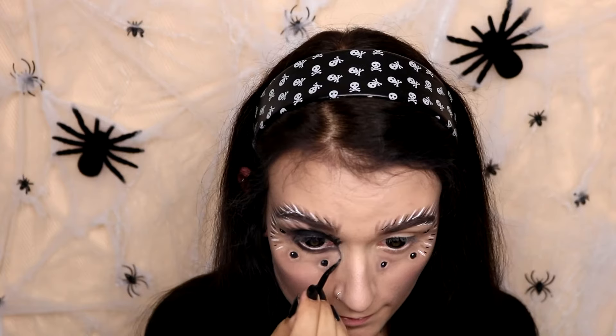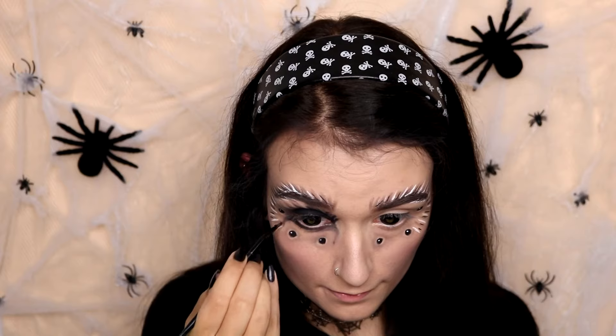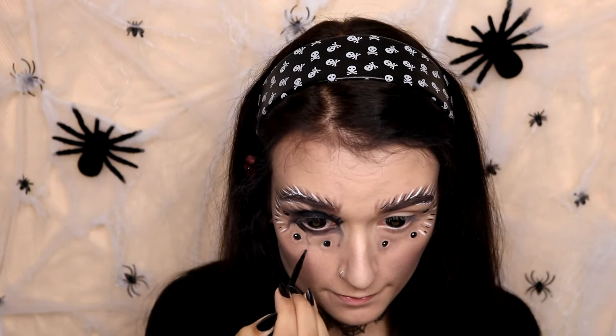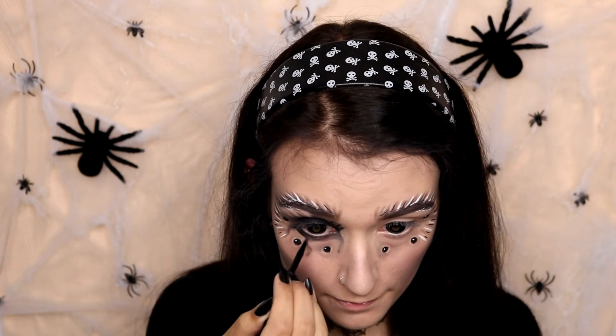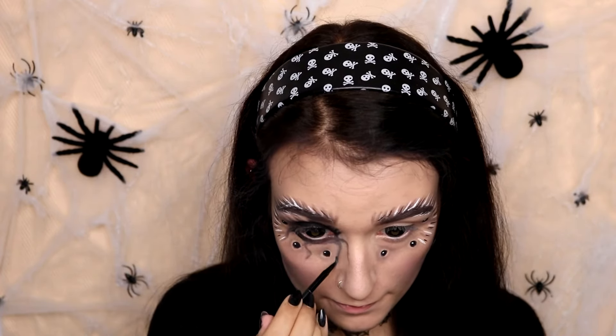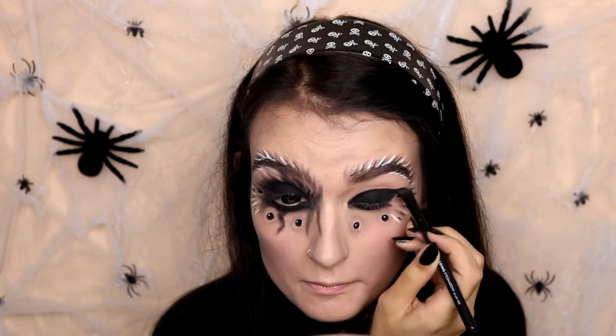For the lower lash line, I'm just going to make four stripes to represent the legs of a spider. Because I'll have four on each eye, it will represent the eight legs of spiders. I'm going to do the same thing on the other side — so you want to have a black eye like that and then just smudge it out.